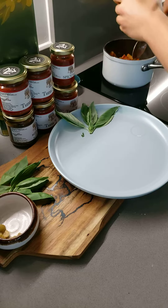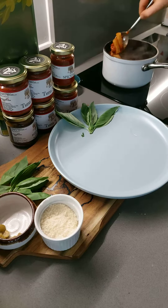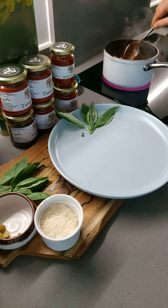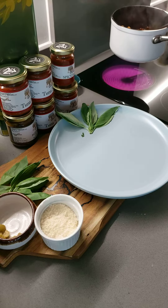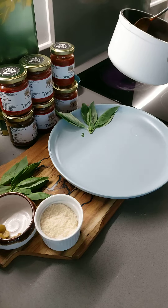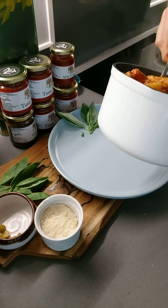Wow, delicious. And yeah, almost done. We are ready to plate. Let's switch off the heating here and let's plate it. Wow, delicious pasta.